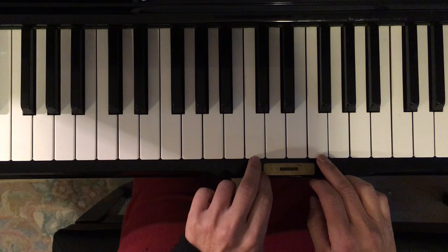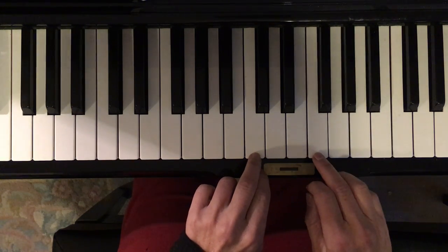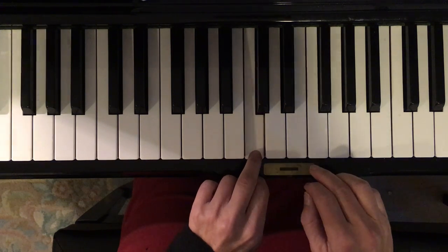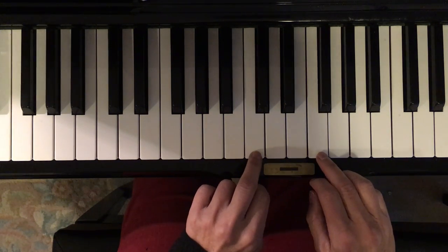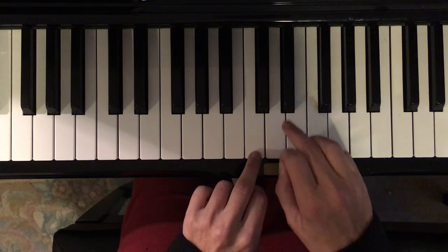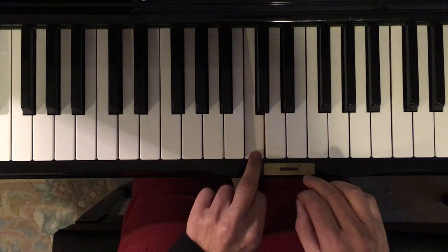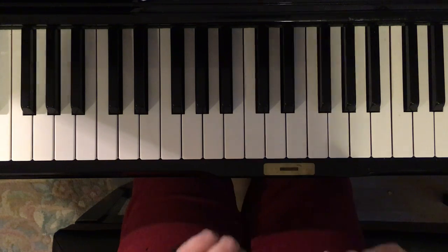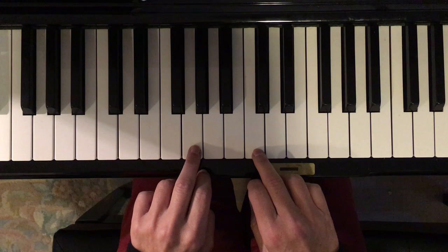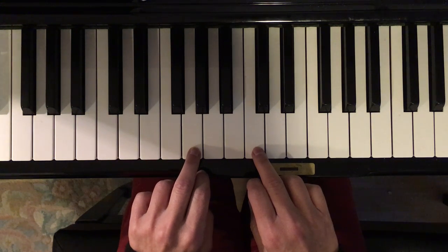Try that a few more times — even though in the song you do it twice, let's just do this one, and then this black one, and then that one. Alright, everything so far — back to our starting place, here we go.